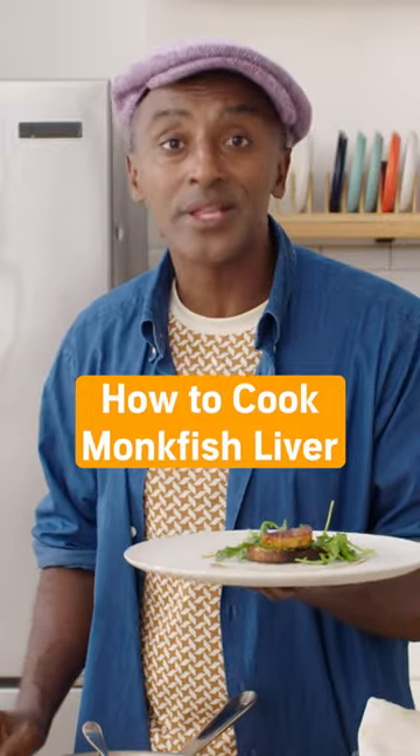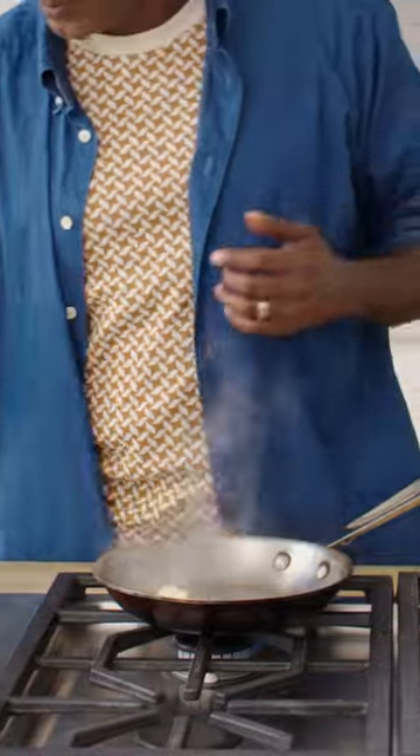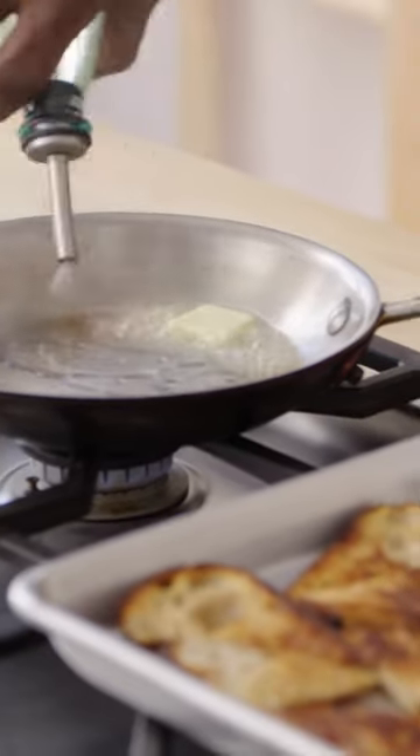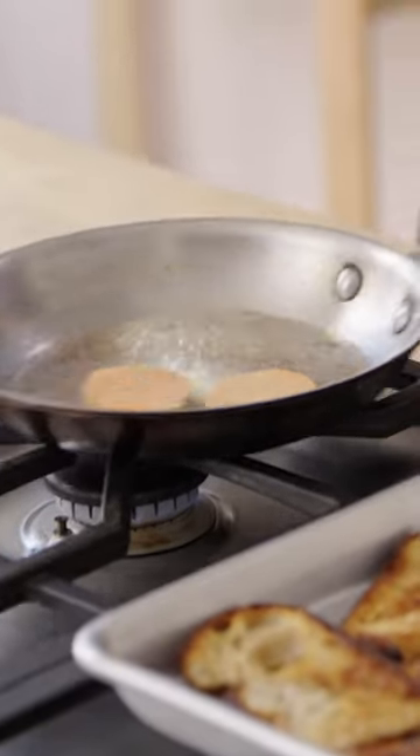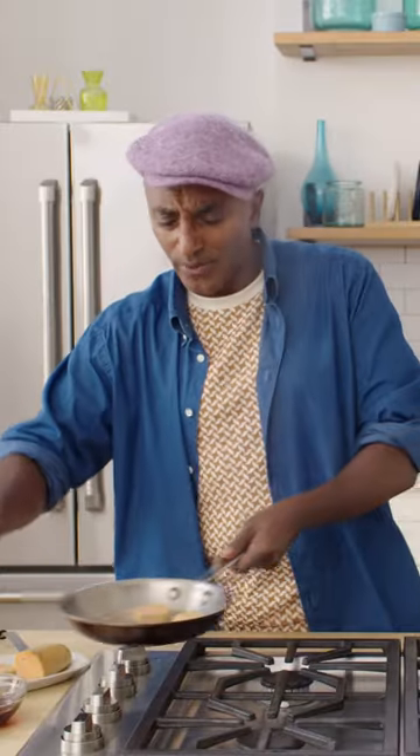One of the riskiest ingredients you can work with is monkfish liver. So here we go. I have a little butter in the pan, some oil, and then I'm just going to sear the monkfish liver. This dish is so delicious, so innovative and craveable right away.